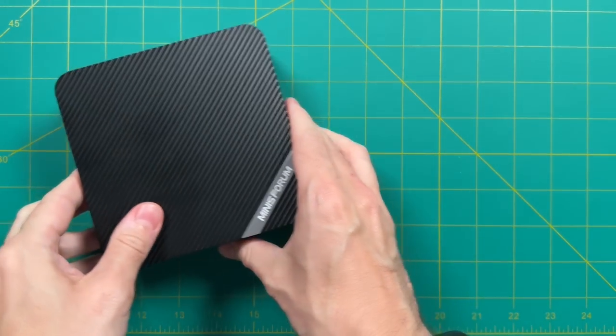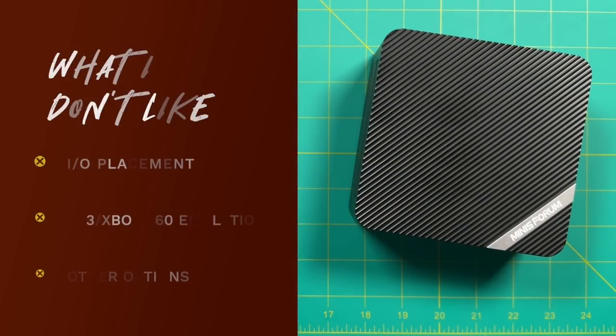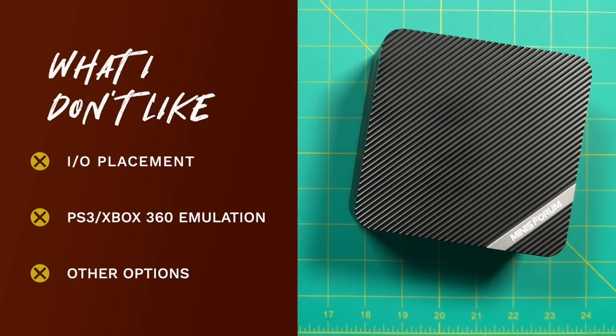It's not perfect, so let's talk about some things I didn't like. Number one was the placement of some ports. I appreciate the USB-C port on the front, but it doesn't make sense to have both USB-C ports on the front when one could be on the back — especially the video-out capable one. It just seems strange to have your video port on the front. I would have also appreciated having a USB-A port on the front, which would make it easy to plug in a wired controller. I was also a little disappointed that we didn't get good PS3 or Xbox 360 emulation — I think in the years to come we'll see that at the $300 price point, but not yet.